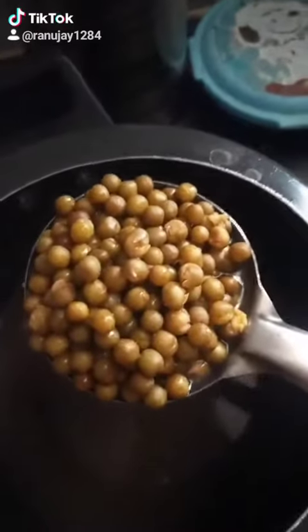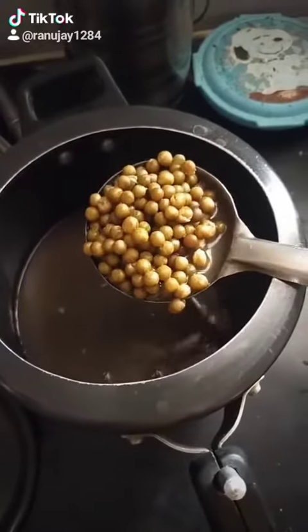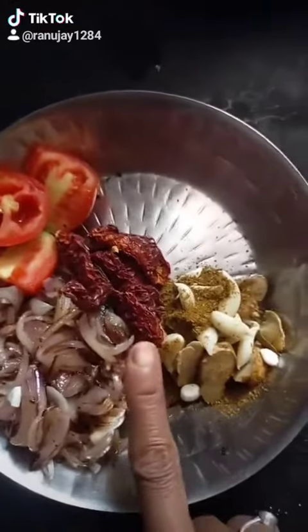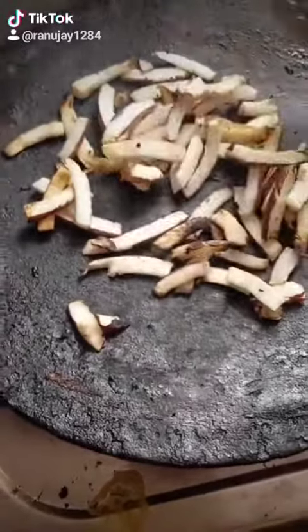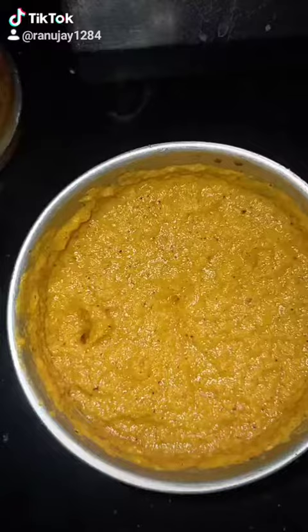Now we have to cut the dough out and coat it a bit. We are going to cut our dough and pour it. We will put the dough into the dough and paste this dough.